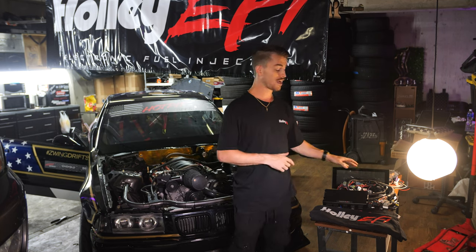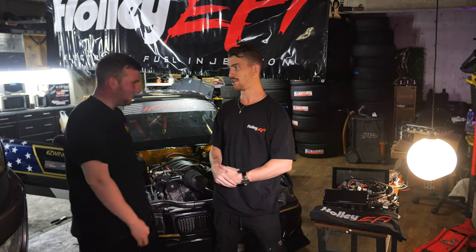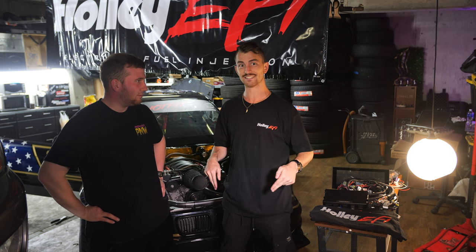That being said, I have no business installing these beautiful, nice parts on my car, so I've enlisted some craftier hands than my own. Say hello. Tenor here is a wiring specialist who's got tons of years of experience, and he happens to live in Seattle. Why don't you tell them what you're going to do for us?